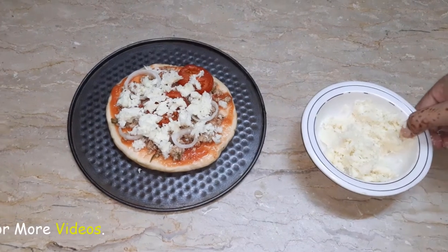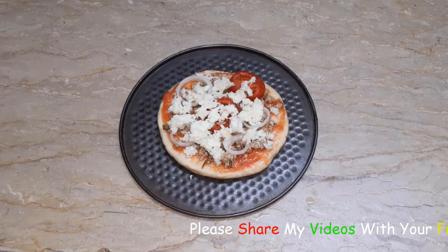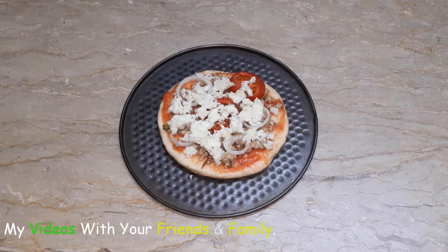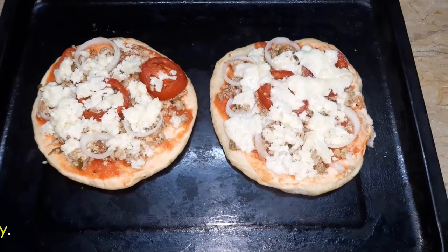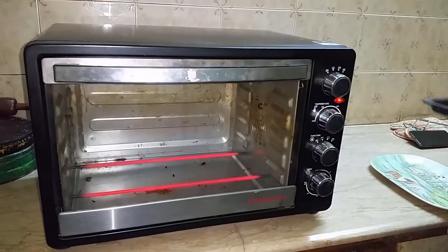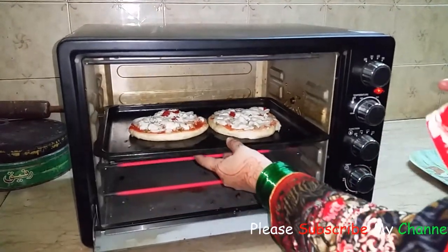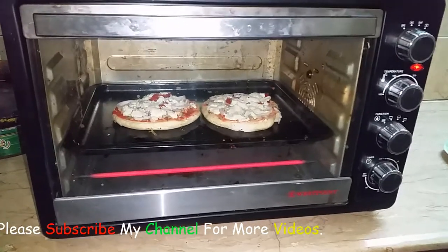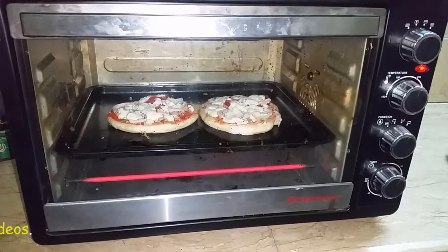Now the pizza is ready. We will put it in a preheated oven for 10 minutes at 180 degrees centigrade. We will wait until the cheese is melted, which takes about 3-4 minutes.